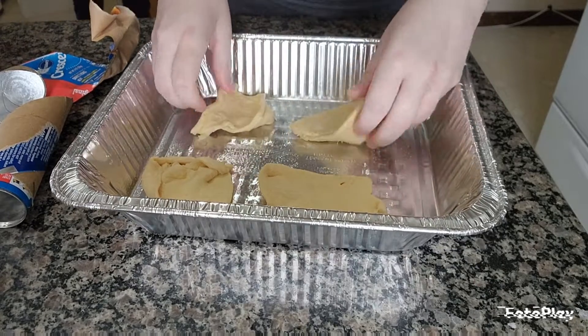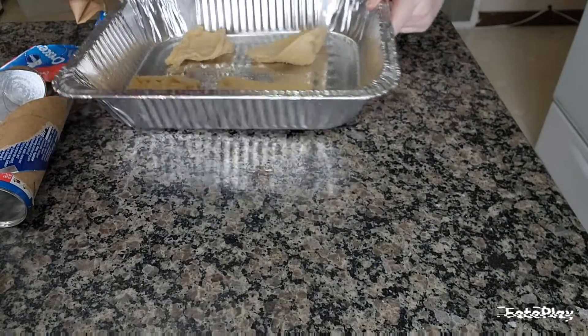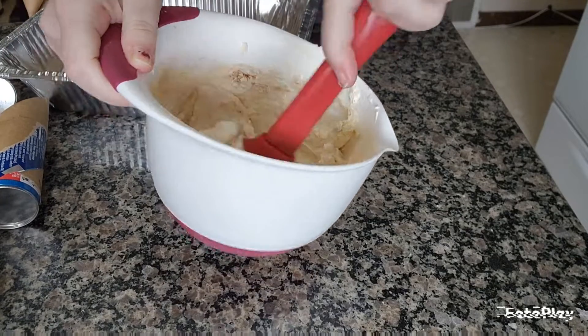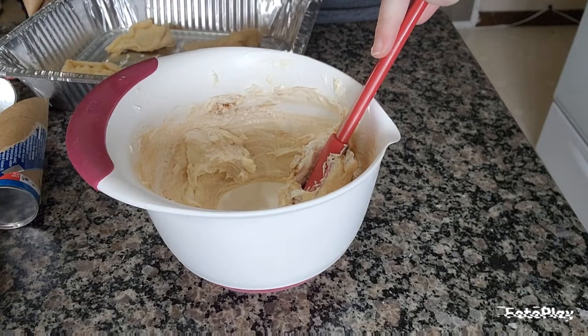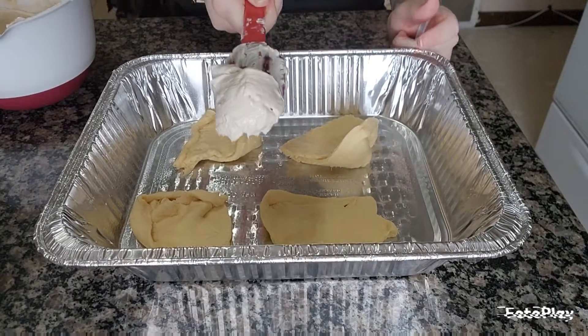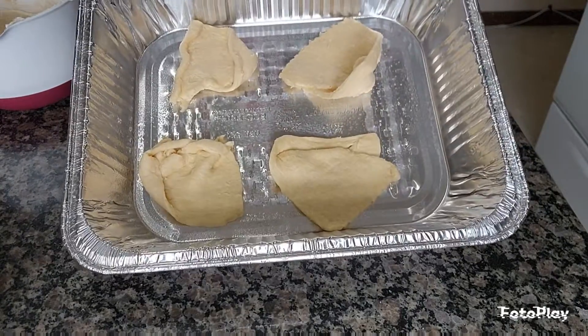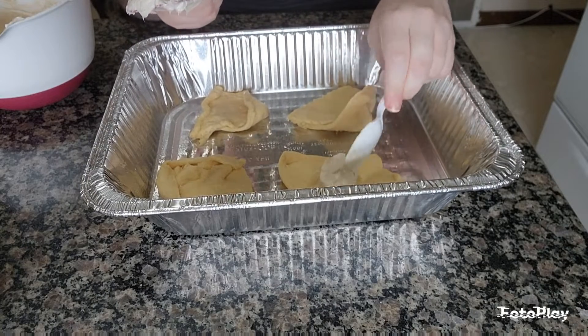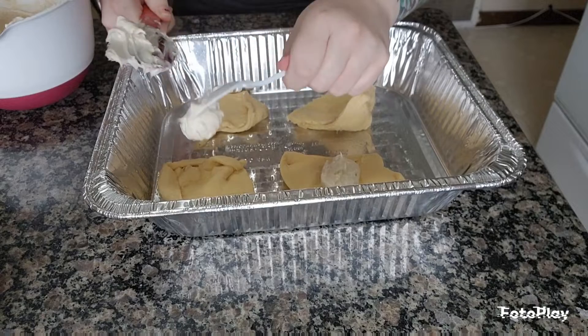All right, I think we're just gonna go with four to a pan. Everybody was busy so nobody did my mixing, so we'll be back in a minute when it's all mixed and ready. All right, we got our filling mixed up. These are just kind of thrown together willy-nilly — they're gonna be eaten so it doesn't need to be beautiful. I'm putting a dollop in the middle of each one.